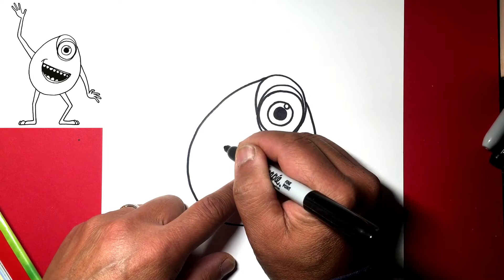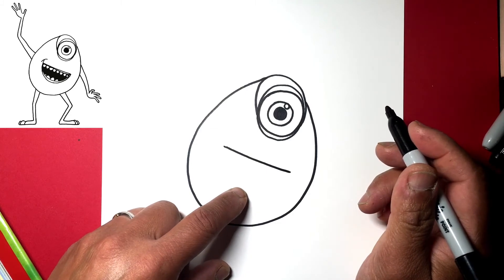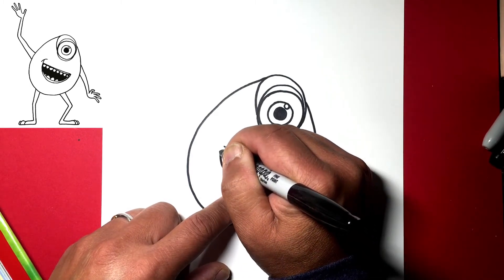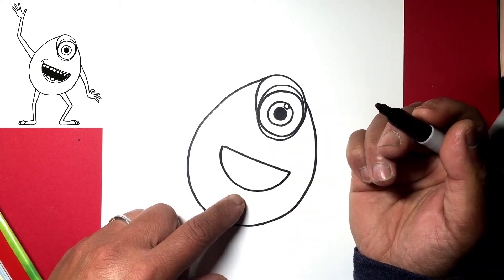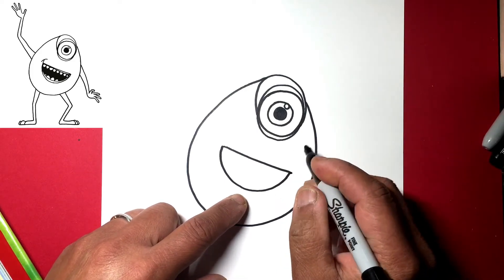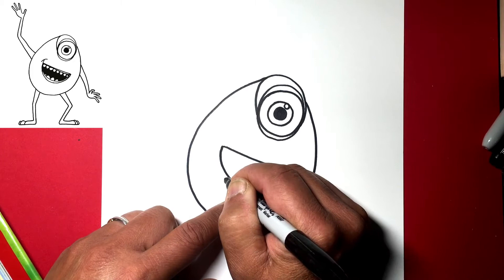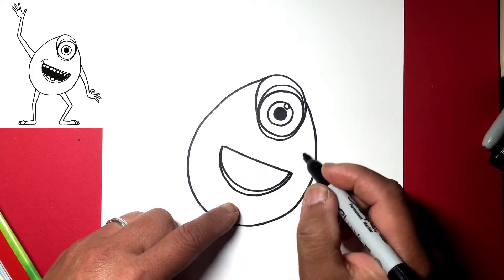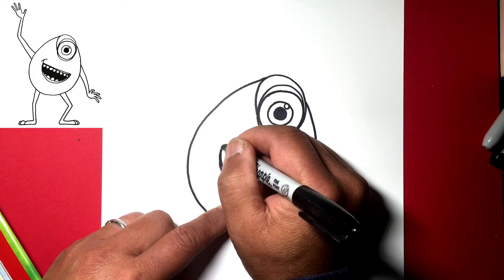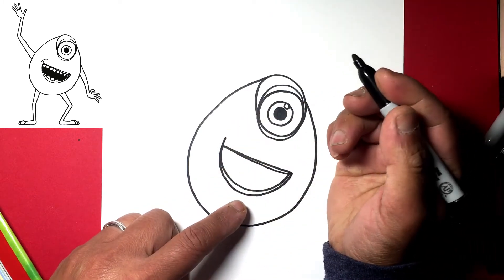In the middle will be his mouth, so let's draw a line from here to about there — go across, step down, and over to about right there. This will be the bottom of his mouth — draw a U-shape like a boat. Then put a line here to show the bottom of his lip, come down, and draw a line somewhat parallel to the bottom for the top of his mouth.